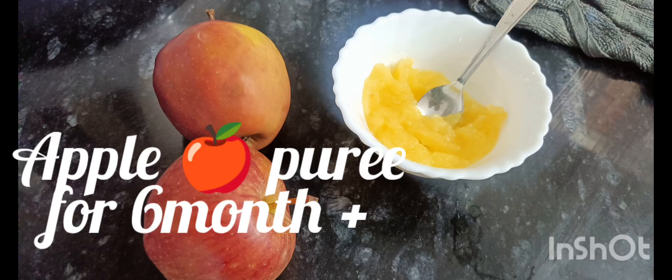Hello everyone, welcome back to my YouTube channel. Here I am making apple puree for a 6-month baby.